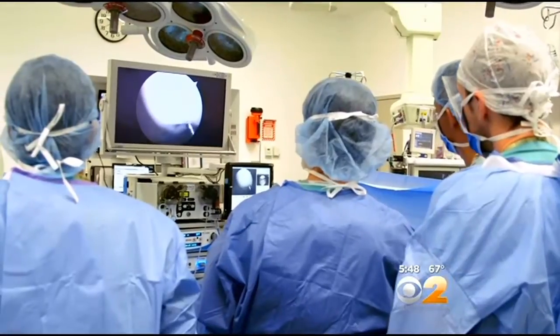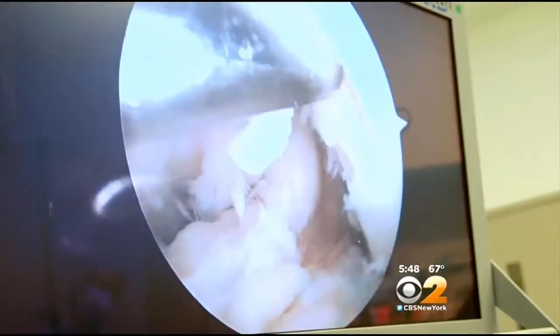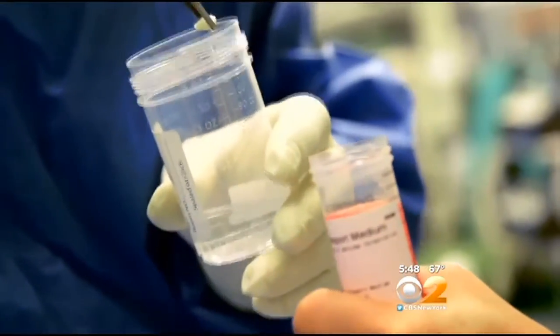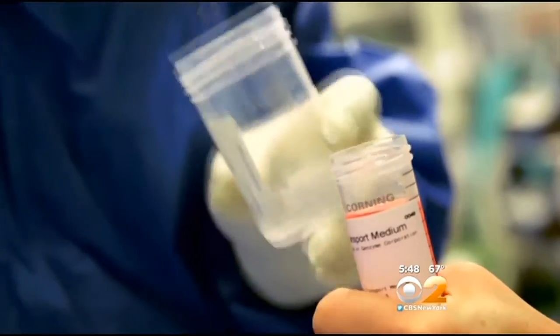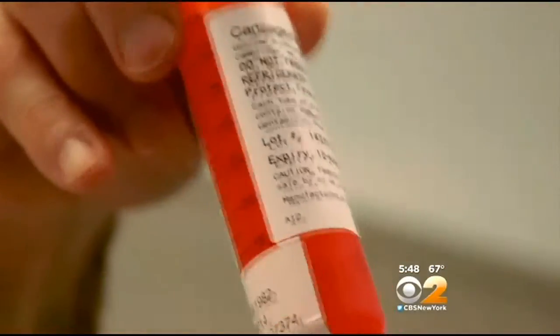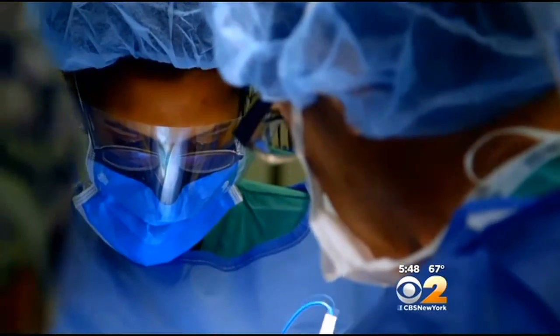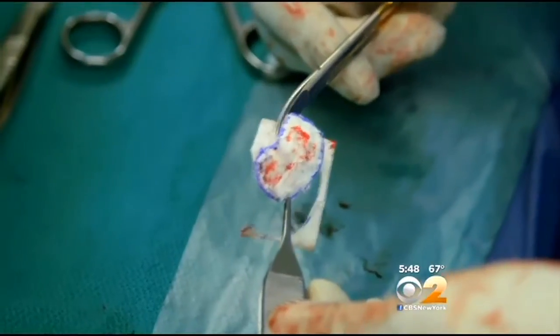First, Dr. Gladstone harvested a piece of cartilage from a part of Basaraj's knee that doesn't bear weight. That's been sent to a lab in Boston where the cells are multiplied into many millions of cartilage-producing cells. During a second procedure, those cells are used to fill in the original divot and closed up with a tissue patch.